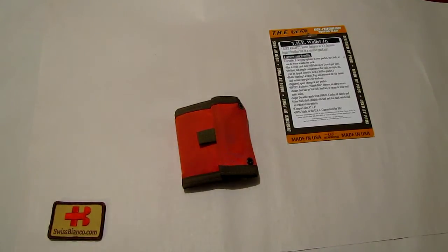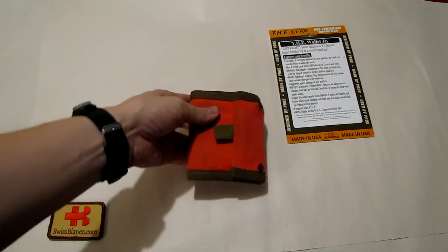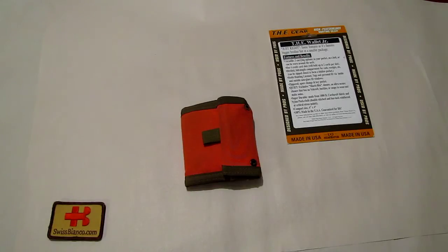The guy at their booth at the Shot Show quite likely saw my excitement when I first saw that wallet, and he was kind enough to sell me one — it's a dealer show, not really for selling, but it turned out he actually used the very same wallet himself for the same reason. So that was really funny. That's my small review of the Texas Hunt Corporation Wallet Junior in orange with coyote brown trimmings — one I'll have a hard time losing in the woods as I test out some new knives and guns.